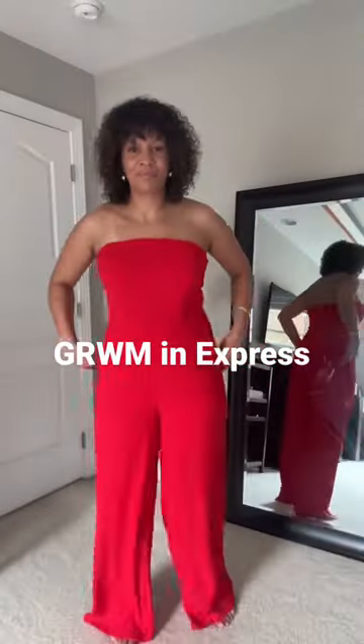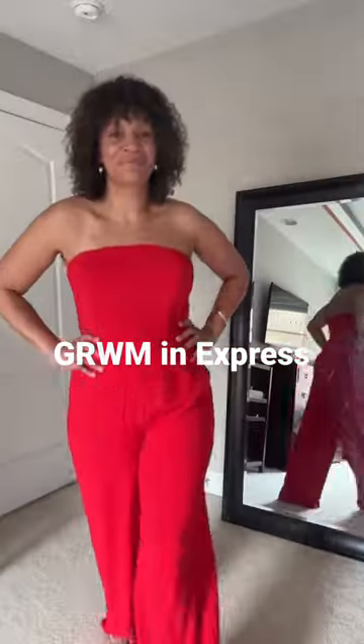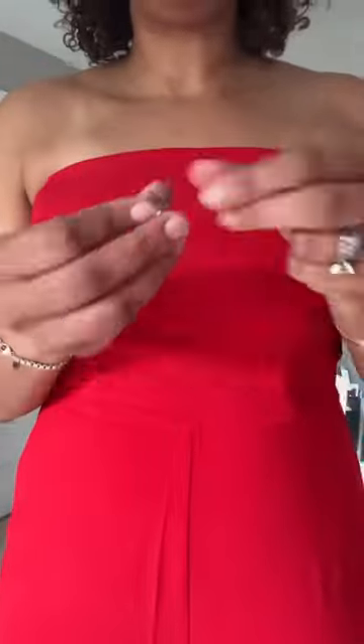Let's get dressed with Express. We're going to start with this strapless wide leg jumpsuit. Never mind the shapewear — a girl's got to have it. And now I'm going to add a few accessories to make it a little fancy: pearl drop earrings and a statement white necklace.